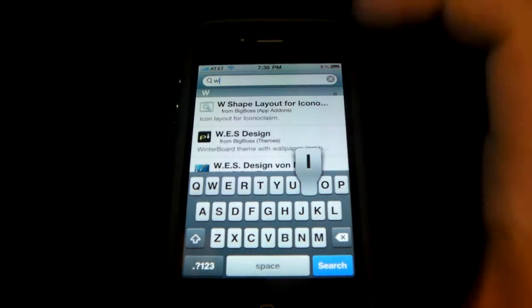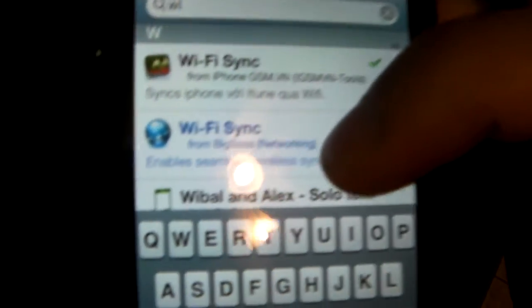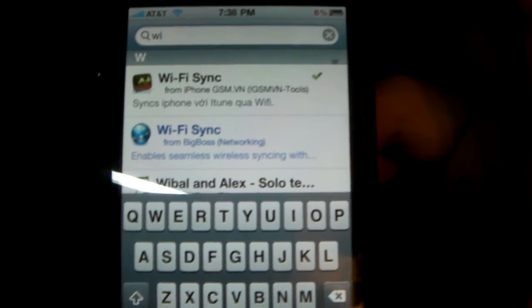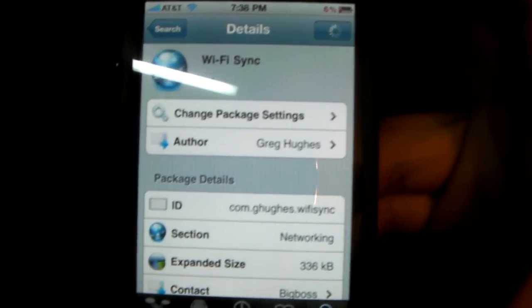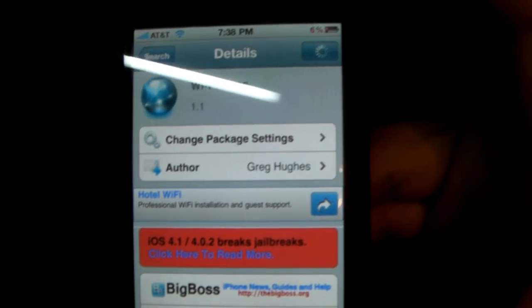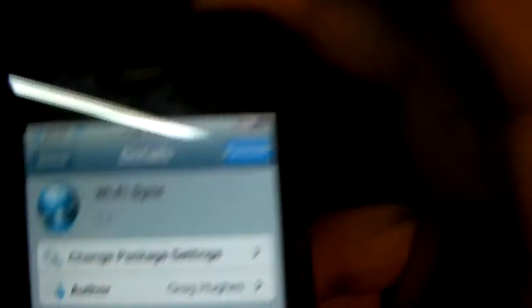To get it, just go into Cydia, hit search, and type 'Wi-Fi' and you should see Wi-Fi Sync. It's the one with the blue circle icon, it's from Big Boss, which means everybody has that repository automatically. Just click on Wi-Fi Sync. The sad part is that it costs $10 to get, so you have to purchase it for $10.